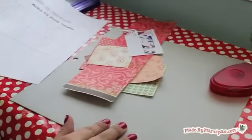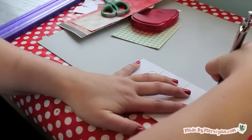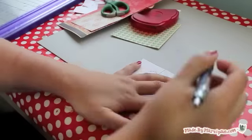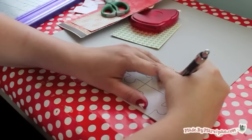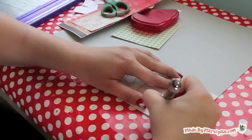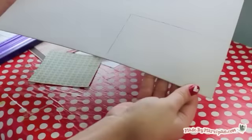Print off the perfect fit puzzle template. Cut on the outside lines. Lay the paper on top of your chipboard and trace over the puzzle pieces. Use a pen and press firmly to create indentations. Cut out the puzzle pieces.